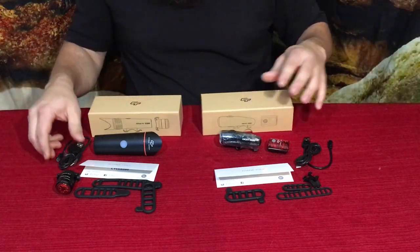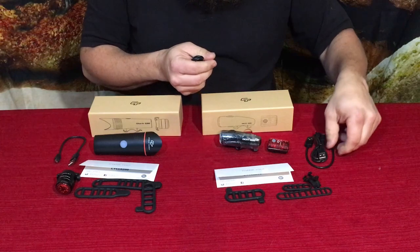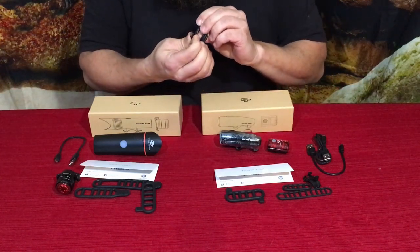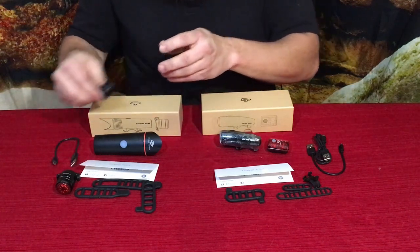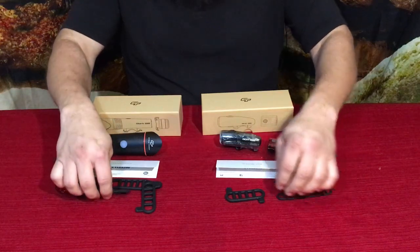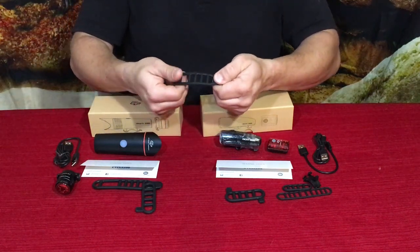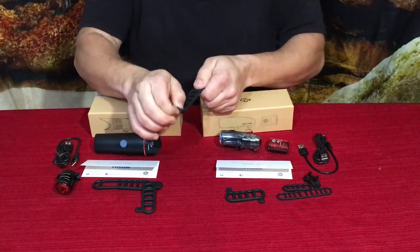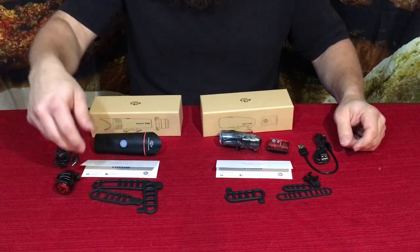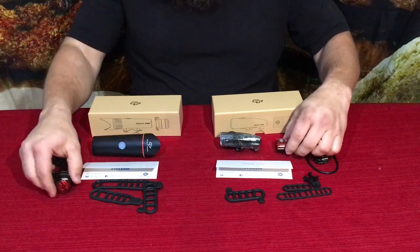Both lights come with USB cables — a longer USB Micro-B cable and a shorter USB Micro-B cable, so they both use the traditional Micro-B size for charging. They also include stretch bands to wrap around seat posts, handlebars, etc. You use a pull tab to tighten it, use the initial link, wrap it around, and hook it onto whichever loop keeps it in place. Heavier bands are for bigger pieces, smaller ones for smaller pieces.